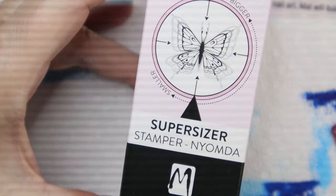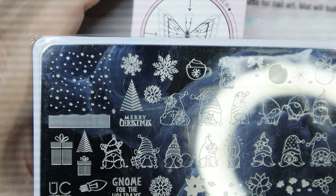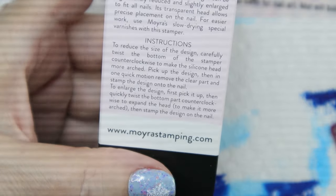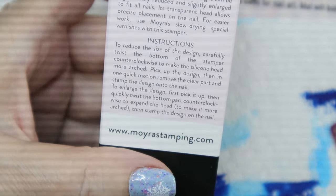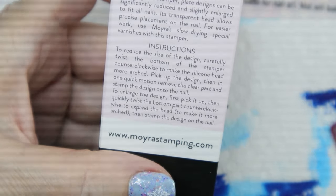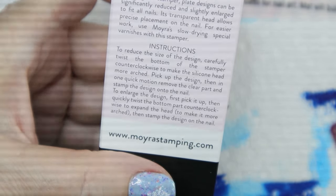The last thing I got is the Super Sizer stamper, which I got from Lantern and Run along with the Uber Chic gnome plate. The instructions say: to reduce the size, twist the bottom counterclockwise to make the silicone head more arched, pick up the design, then quickly remove the clear part and stamp. To enlarge the design, pick it up first, then twist the bottom counterclockwise to expand the head, then stamp. Let's see what this looks like.